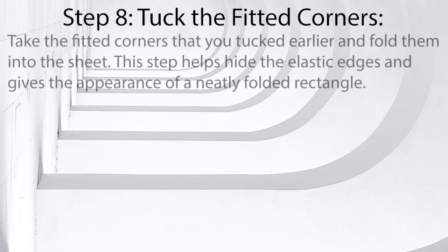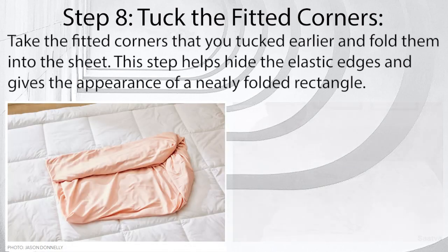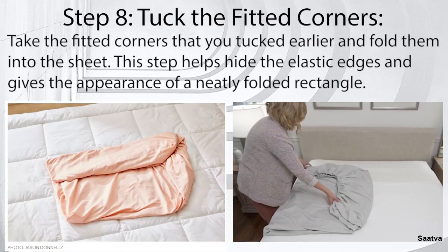Step 8: Tuck the fitted corners. Take the fitted corners that you tucked earlier and fold them into the sheet. This step helps hide the elastic edges and gives the appearance of a neatly folded rectangle.